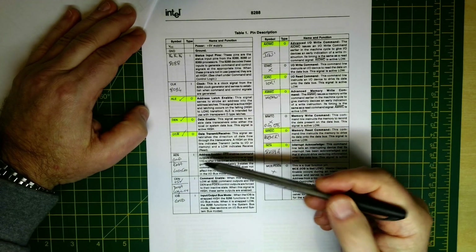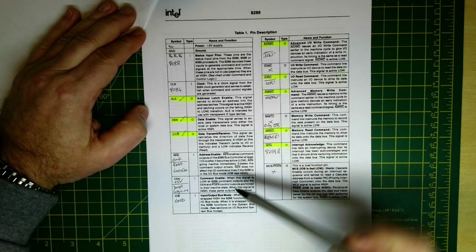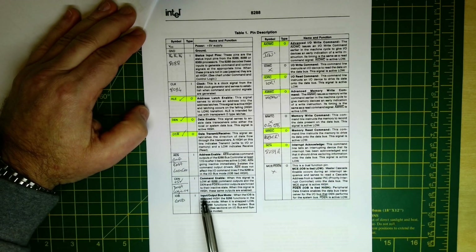Command enable is also used by DMA logic and will be tied to 5 volts for the moment. The input/output bus mode allows it to be dedicated to the IO bus or system bus - we want system bus so we're going to be tying this to ground.